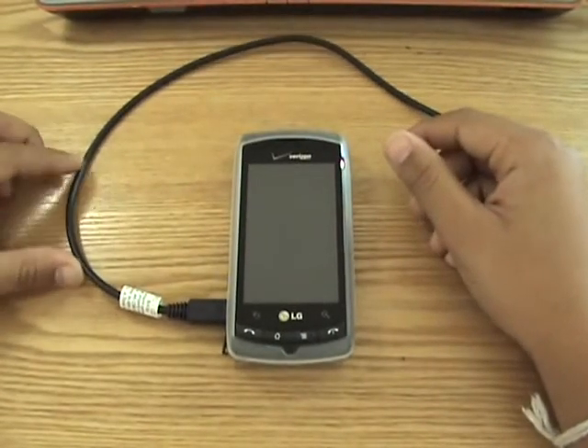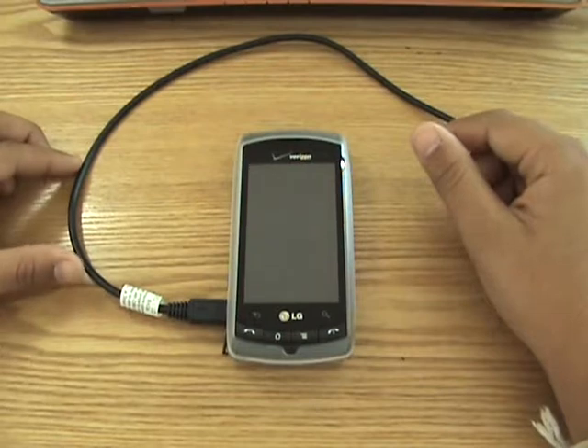Hello everybody, it's the Donner Ranch here and today I'm going to show you guys how to tether your Android smartphone for free.